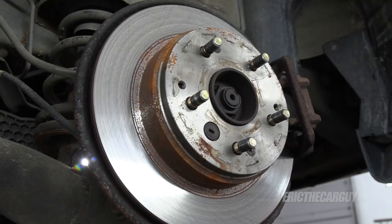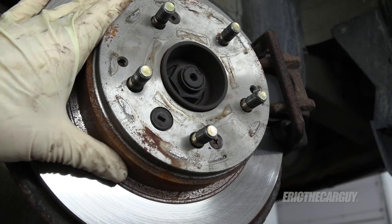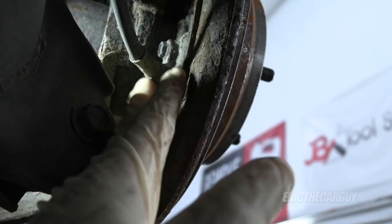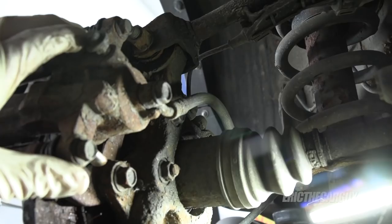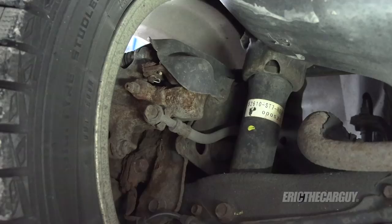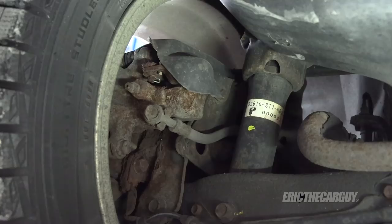Job one is to identify the type of parking brake setup you have. One type has parking brake shoes inside the hat of the rotor to activate the parking brake. The other type uses the rear brake caliper. Follow the parking brake cable — if it goes behind the brake rotor, you have the shoe type. If it leads to the caliper, this video won't apply to your system.